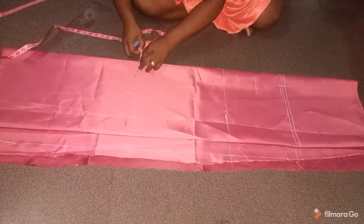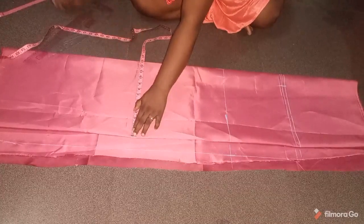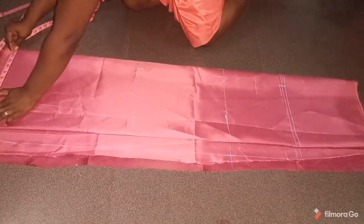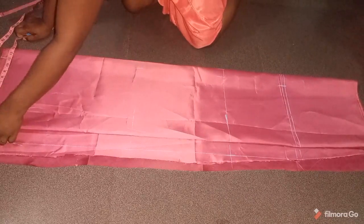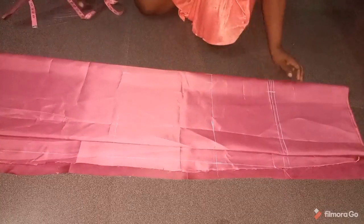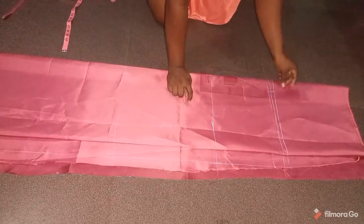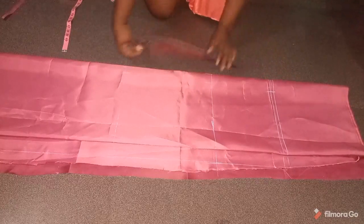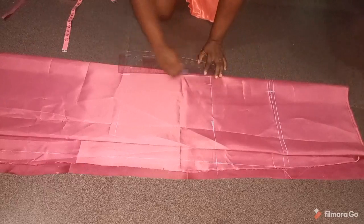Then subtract around 1 inch to 1.5 inches on the knee length depending on how covered you want it — I'll do 1.5 so it's not too tapered around the knee. The same measurement I mark on the knee length I also mark on the full length of the dress. I'll connect from the waist to the hip, to the knee length, and to the length of the dress.